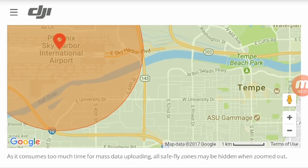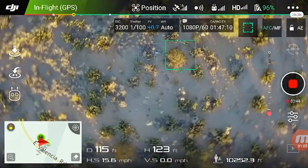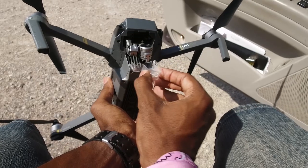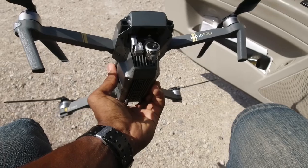The DJI GO 4 app also has the restricted flight areas feature, which shows you where restricted areas are. The Mavic Pro also comes with a no-fly zones feature that pretty much prevents you from flying in restricted areas.